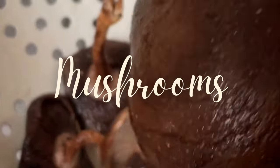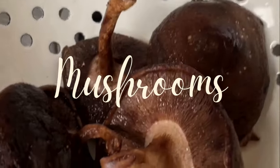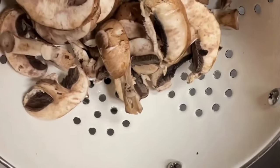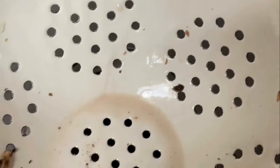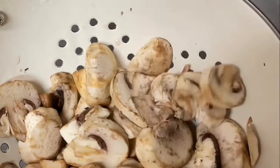I like to prepare my mushroom mix the night before I make the Beef Wellington. I like to use a variety of mushrooms — my favorites are shiitake, cremini, and white mushrooms, but you can add the mushrooms of your choice. I like to cut the mushrooms in different sizes. The link for this recipe is in the description of this video.